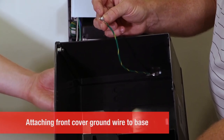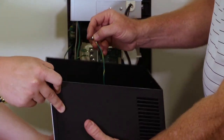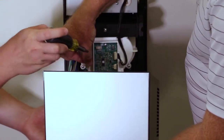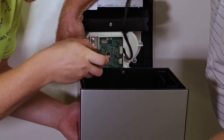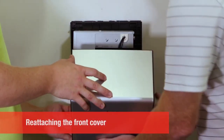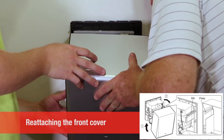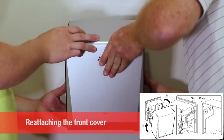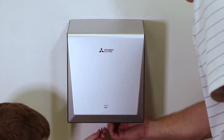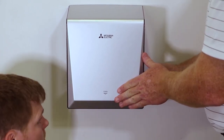Before attaching the front cover, be sure to connect the cover's ground wire to the base. Line up the bottom of the cover and then pivot upwards so that the intake channel on the right of the cover slides over the intake of the base. The tab at the top will snap in place. Reinstall the screw on the bottom to lock the cover in place.